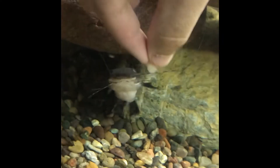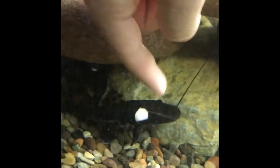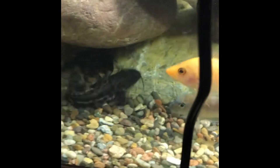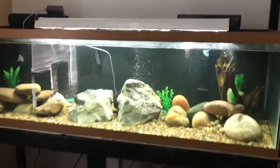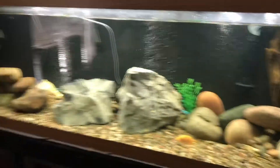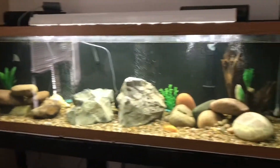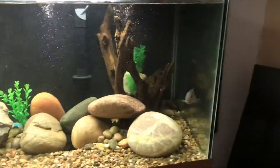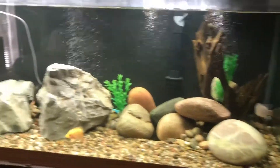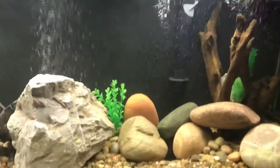There he is. Eat it. There he goes. Okay guys, so I finally finished with my fish tank how I wanted it. But I did not finish getting all the fishes I want, and I want to remove some fish. So let me tell you.